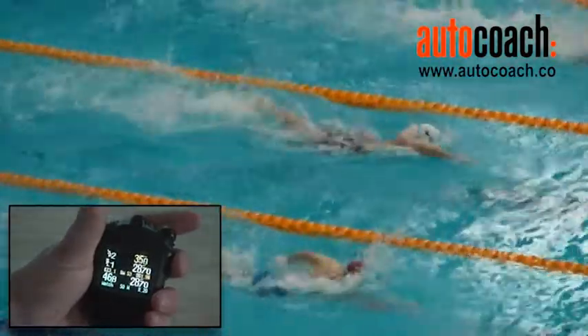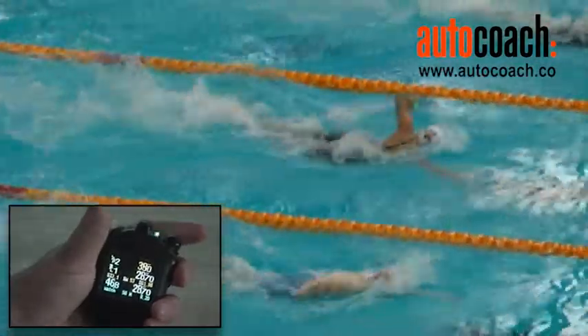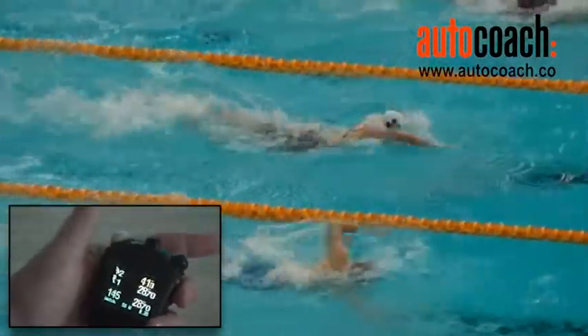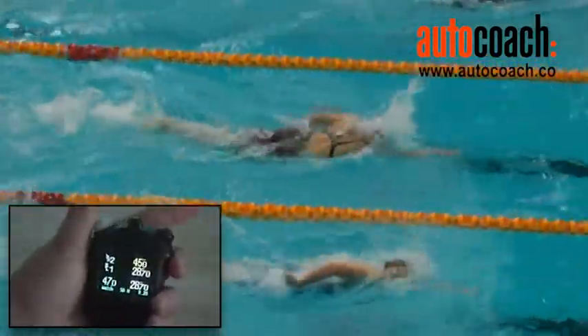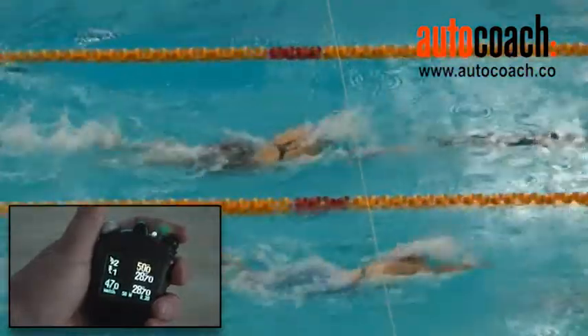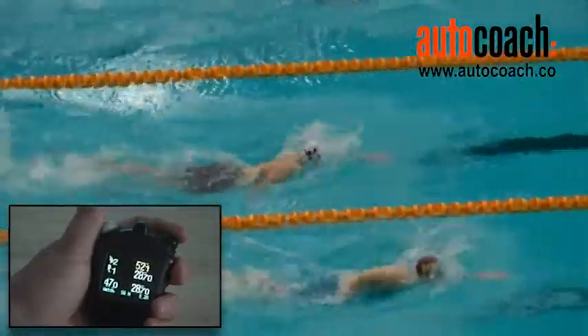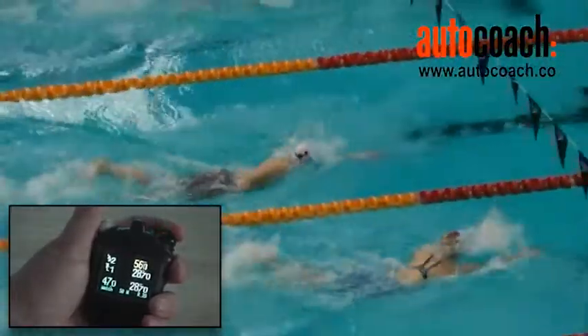On the way back, once again we get a stroke rate at entry — one, two, three arm cycles — giving us 47.0. A reminder that as they come into the wall and finish the race, you need to hold the button down on the right side.